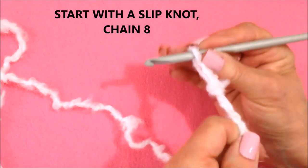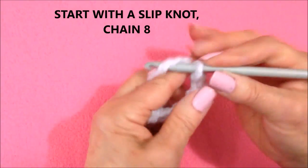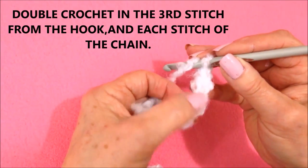Start with a slipknot. Chain eight: one, two, three, four, five, six, seven, eight. Double crochet in the third stitch from the hook: one, two, three.